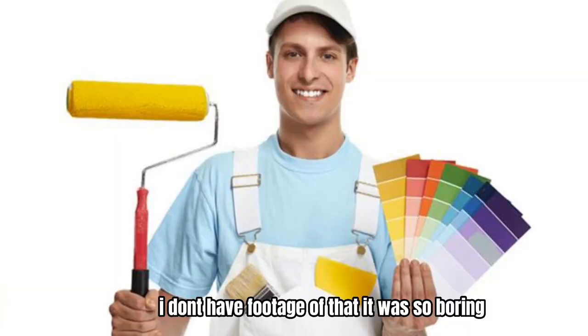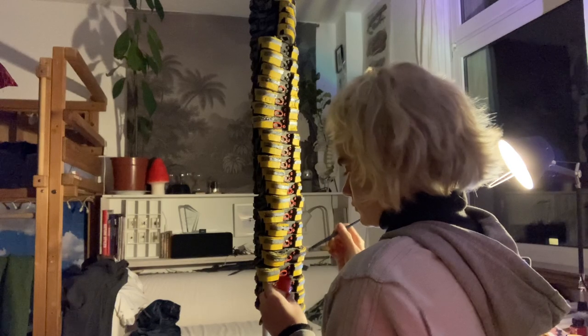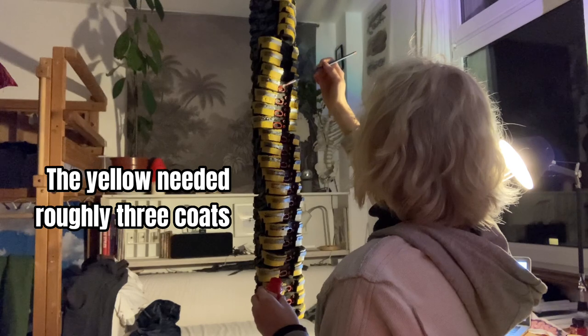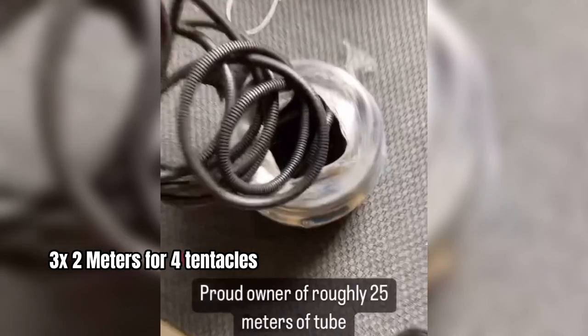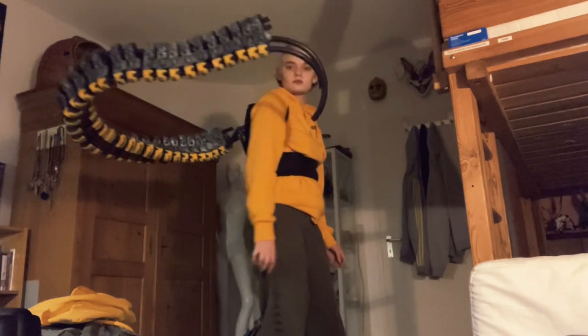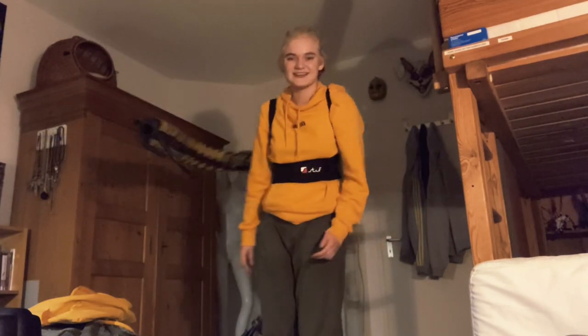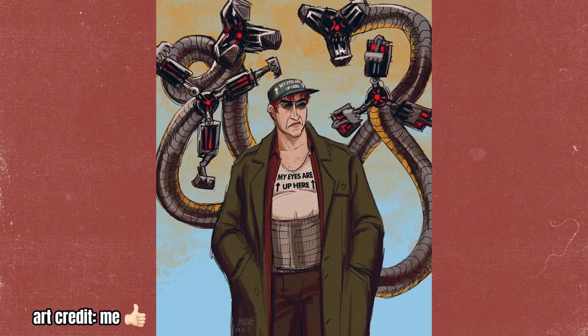I used a primer, which did not necessarily work — I had to scrape it off again. Then I painted them black, then added a silver coat by hand, which is important, and then painted them yellow and red. After I finished my segments, I bought 25 meters of protective cable tubing and fit them all on there. However, in the top right tentacle, I added one long painted black aluminum pipe instead of tubing so it would stand up — it's the only one that isn't flexible.